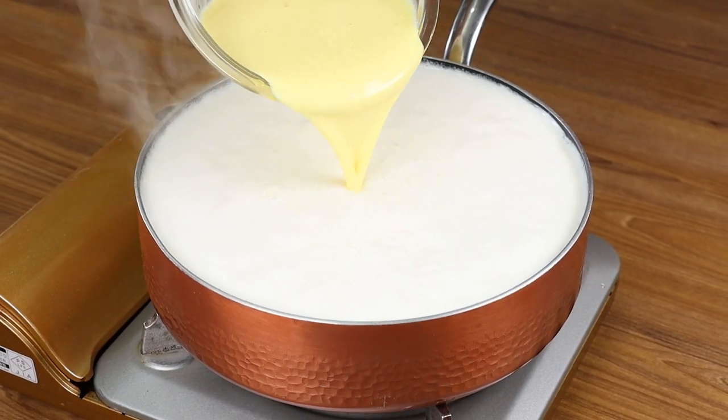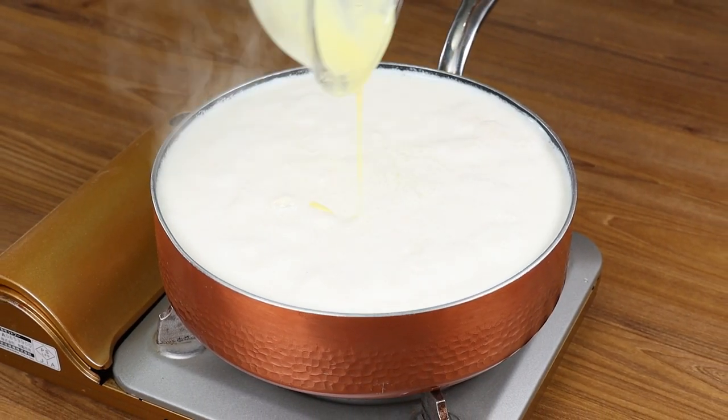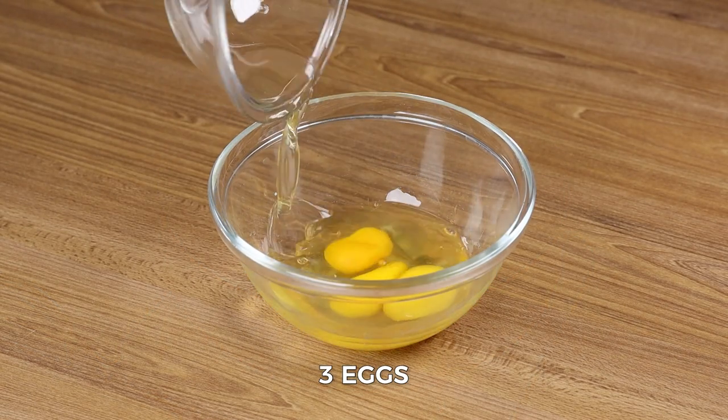Dip one egg into boiling milk and the result will surprise you! In a bowl, add three eggs and whisk.